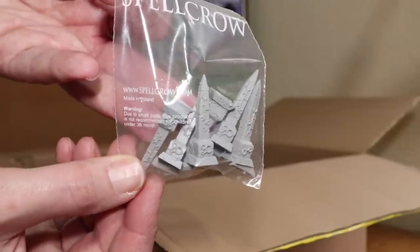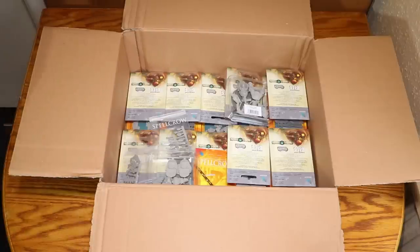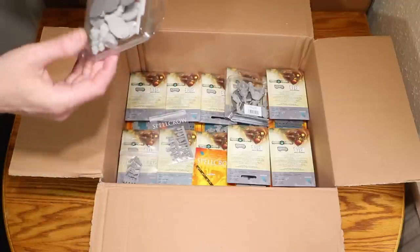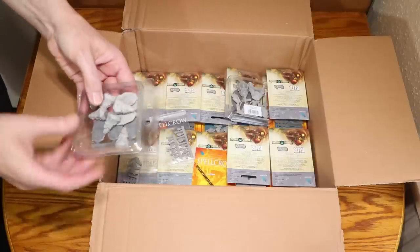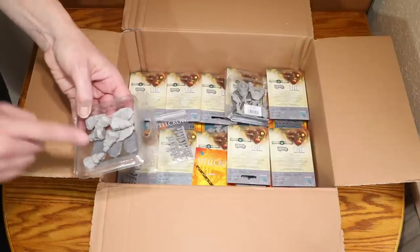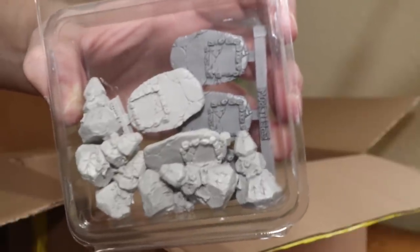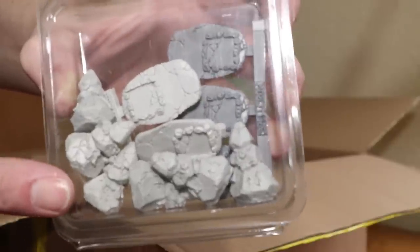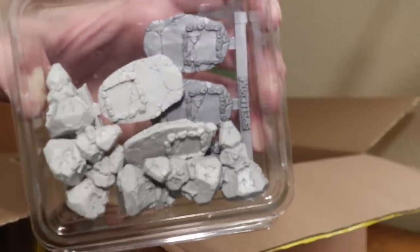Next, some Necron Objective Markers — these are the ones I gave away in a previous video. Spellcrow, thank you so much, I am going to make good use of those. What is this? I'm recognising the runic markings on there — I believe this is the Space Wolves Objective Markers. These look really, really cool. There are little runic numbers on there to determine which objective number is which, and there's even a little hole so you can put a dice in there as well. Very cool.